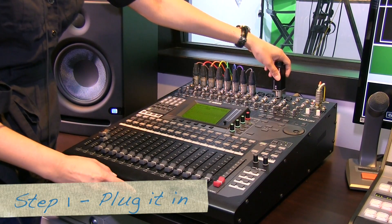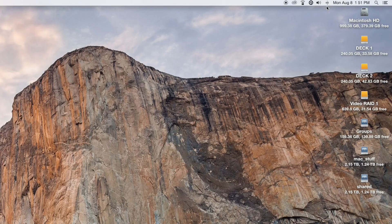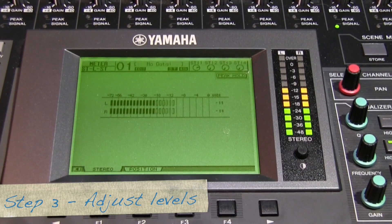Just plug it straight into your audio channel. In our studio we use the Yamaha O1V. Sync it up to your Bluetooth capable device, then take your audio mixer, raise the audio level, and you're good to go.